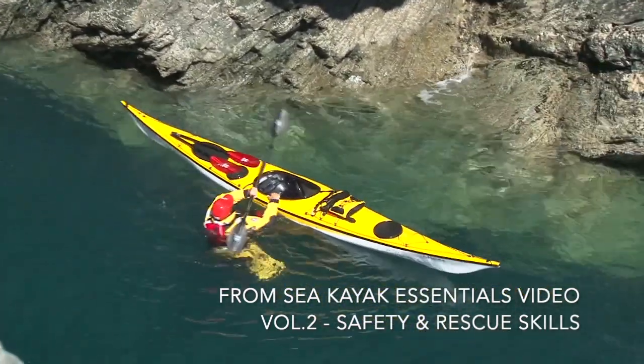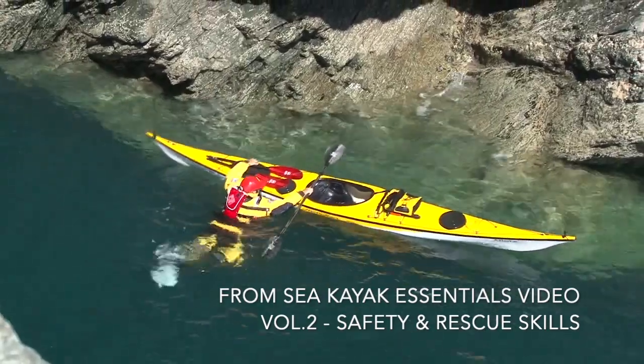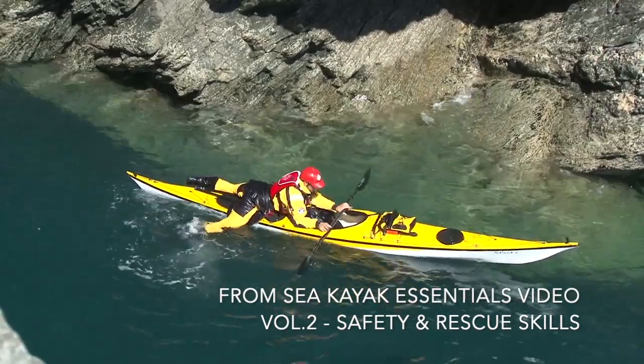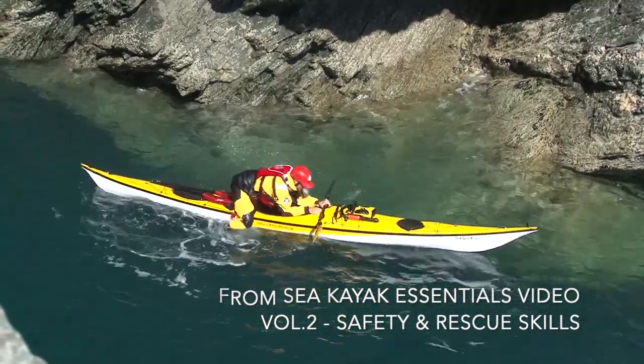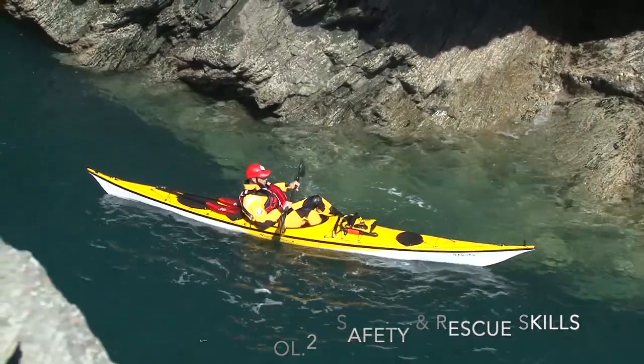Over the years, I've found that many good sea kayakers can struggle with self-rescues, for the simple reason that they don't fall in much, and so it's not a well-practised skill. We have a great opportunity this summer to develop our self-rescues. All we need is a practice area where we can easily swim ashore and a willingness to get wet.